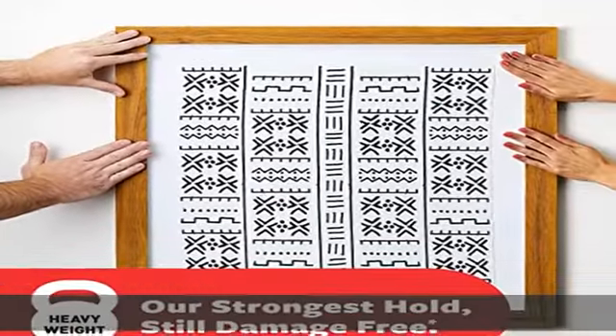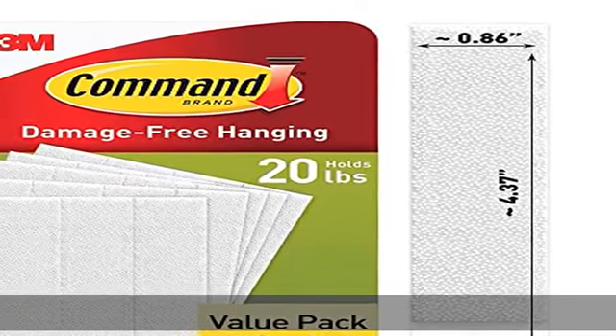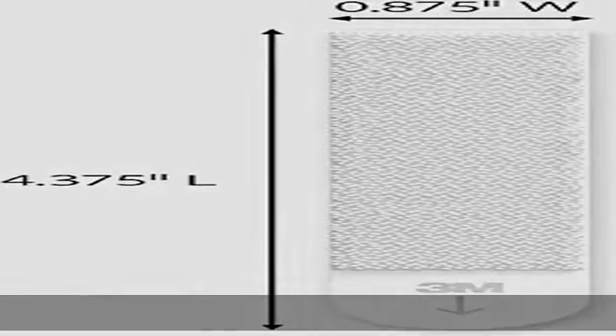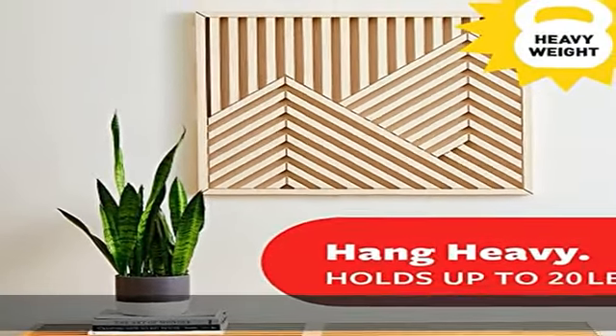Holds 20 pounds, maximum frame of 24 x 36 inches. Works on a variety of smooth surfaces. X-large wall hanging strips bond to a variety of smooth surfaces that include painted walls, painted cinder block, and concrete surfaces for damage-free hanging.